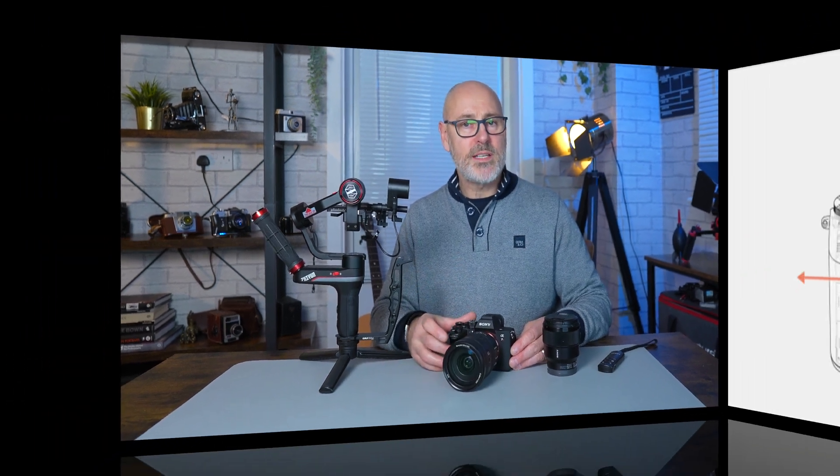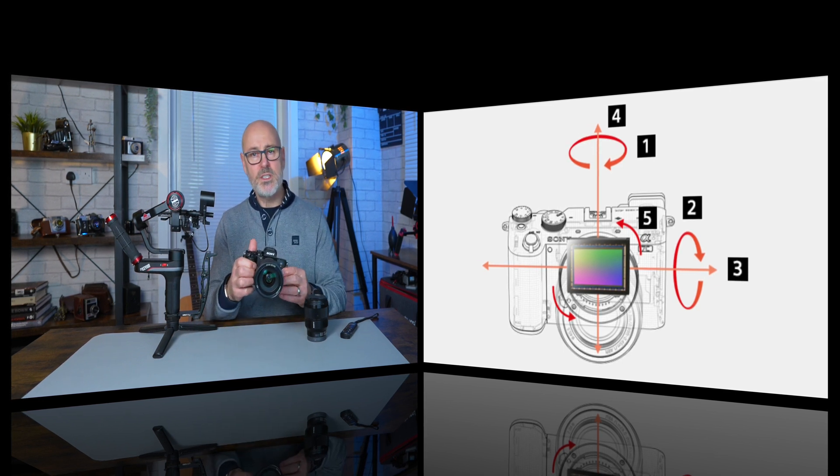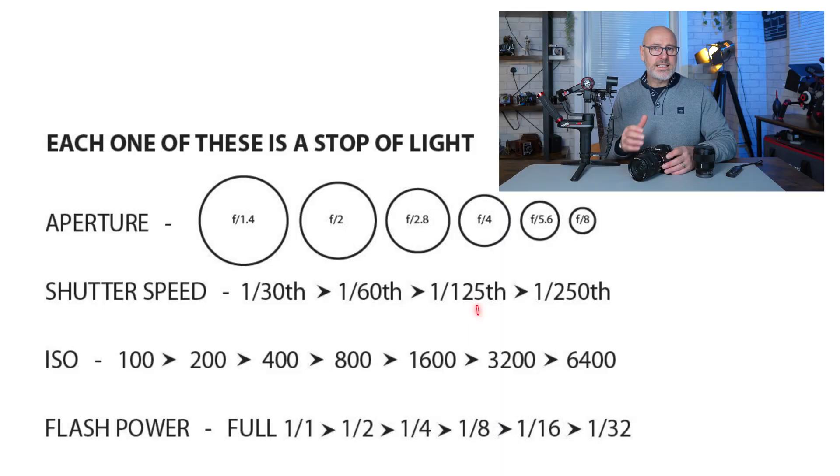Sony makes the claim that this will have eight stops of stabilization. What does that actually mean? Well, firstly it only works with lenses that have OSS optical stabilization. IBIS — in-body image stabilization — is five axis: the up and down, side to side, roll, pitch, and yaw are all smoothed out. What does eight stops mean? In photographic terms, if this is set at 100 millimeters, then with a shutter speed at 1/100th I should get a sharp image. One stop down from 1/100th of a second would be 1/50th — eight stops of stabilization at 100mm means I'm going to be around one second handheld.